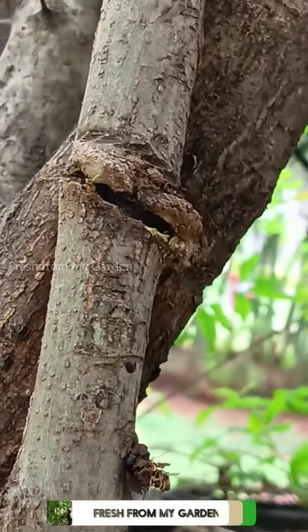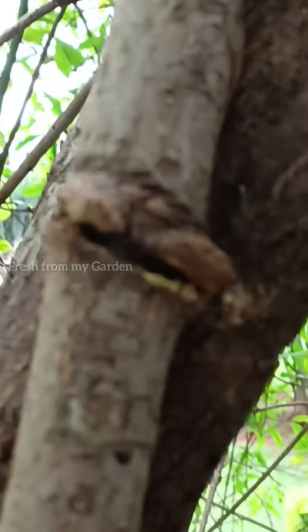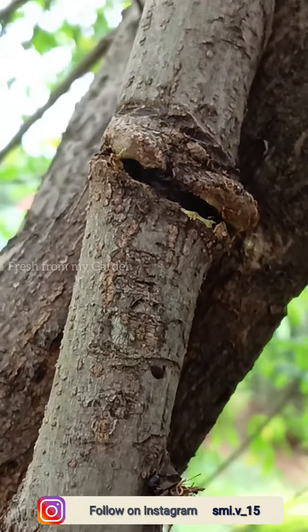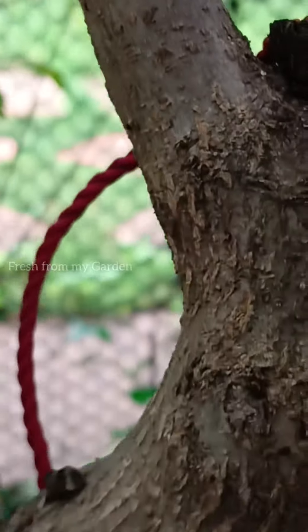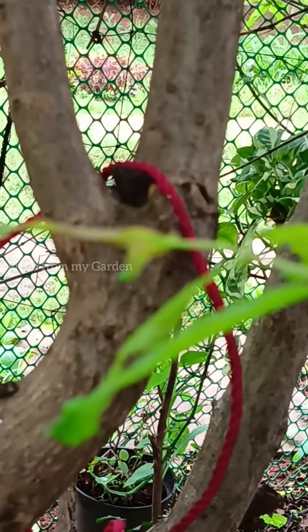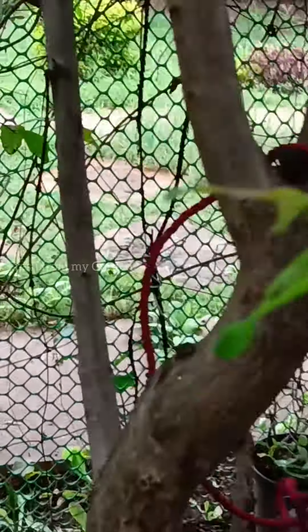Hi everyone and welcome to Fresh From My Garden. Today I'm sharing a quick video to show the damage that has been caused on our tree due to a small mistake of ours. This is a rope that we had tied on our pomegranate tree because it was leaning towards the fence.